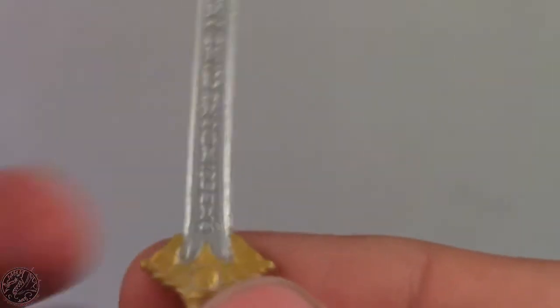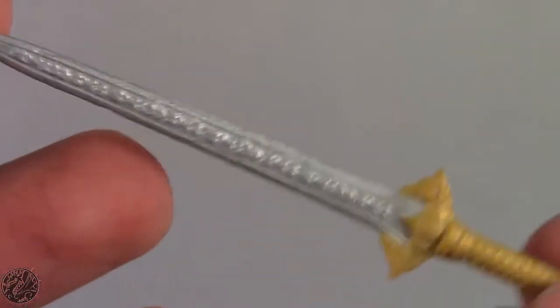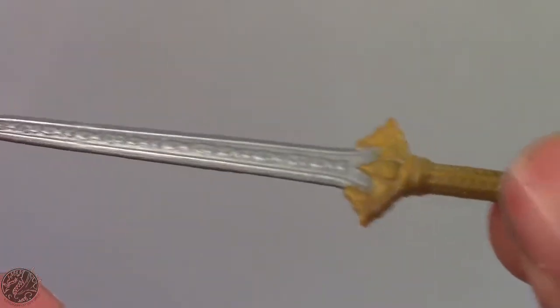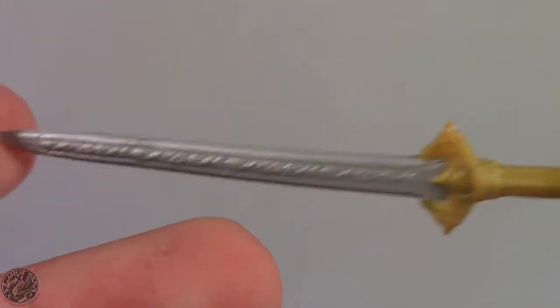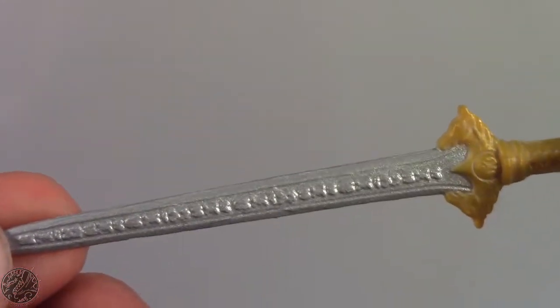You can see there's a lot of detail on this sword and they did a really good job sculpting it. Probably the biggest thing I like most about it is there is no 'Made in China' logo or watermark anywhere on it, so that's a huge bonus — a sword that doesn't say China on it.